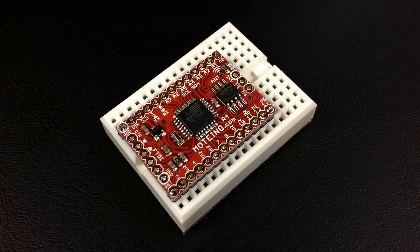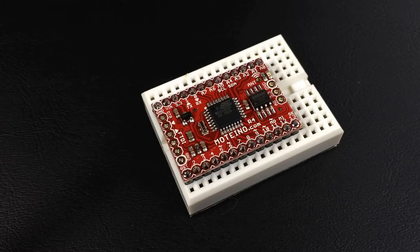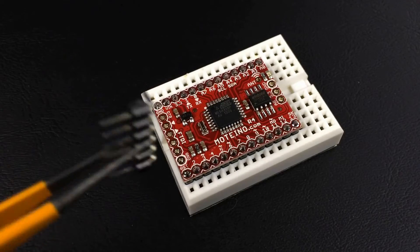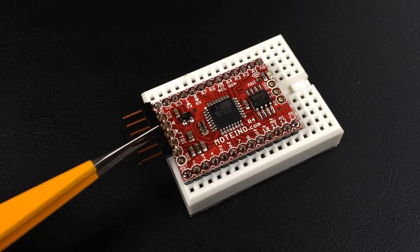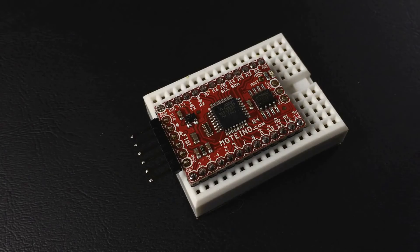And then we'll go ahead and do the FTDI connector. I've finished up soldering all those header connections, so now the FTDI connector is next. It's your own preference if you want it to be pins up or pins down. For me, I find it's just nice and easy since I'm on the breadboard already to go pins down like this for the FTDI connector.